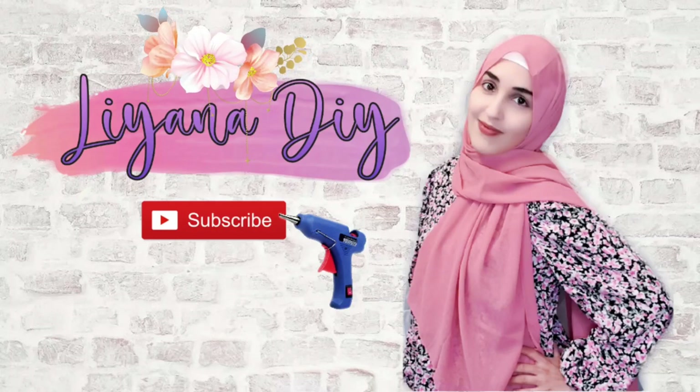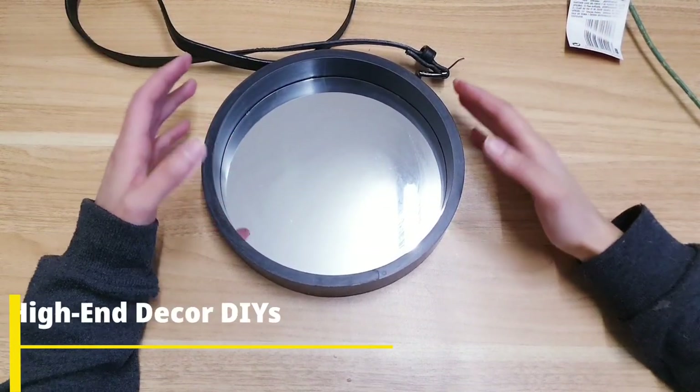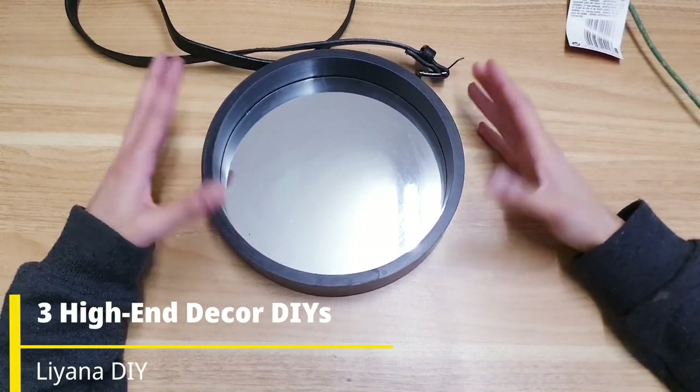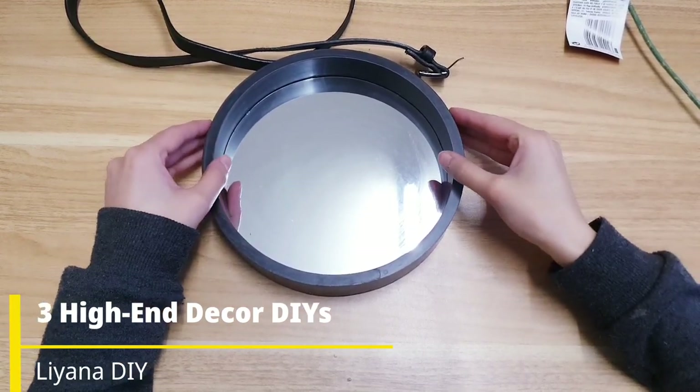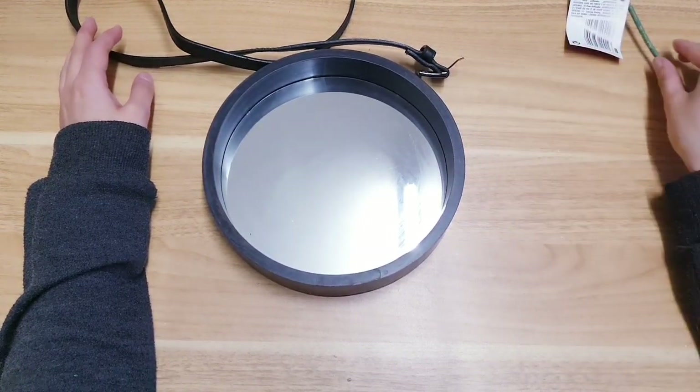Hello everyone and welcome back to another video. If you haven't already, make sure you click that subscribe button for more creative budget DIYs. For our first DIY we're basically going to be giving this a little bit of a transformation to make it look more high end. To do this you're just going to need two Poundland items.